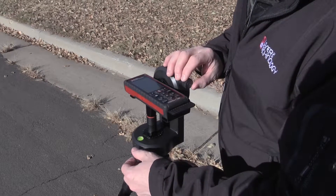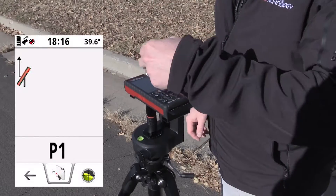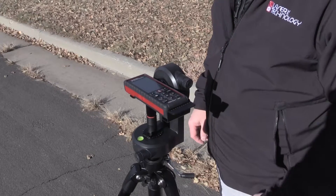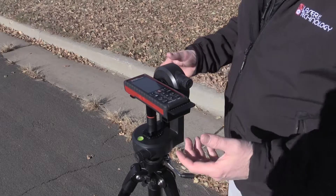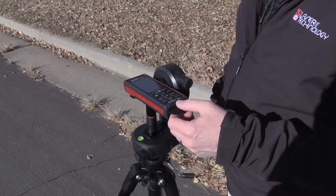The first thing I want to do is take an angle to the base of the pole. I press the fire button to activate the laser rangefinder. You can tell the crosshairs on the screen are red. I press the fire button, it gets a distance — P1 — a distance and an angle to the base of the pole.